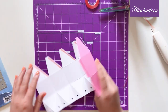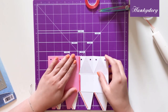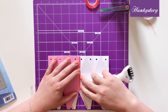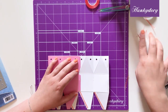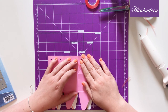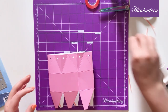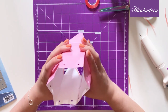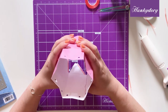Now we'll turn it over and we're going to stick these two sections together. I'll just take off the top of our tape and then we can just fold this neatly together. Once this is all attached like so, you want to use your hands to shape it into the right position.